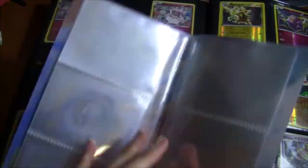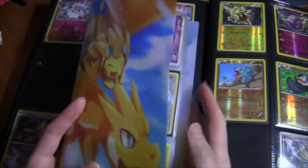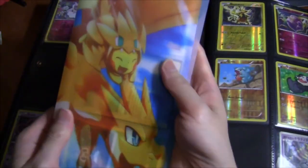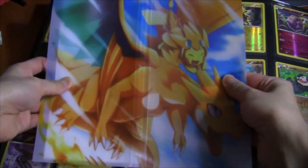So yeah, that's a super quick look at this three-row unofficial Pokemon trading card game album. This is probably going to run between four or five dollars depending on where you live. I'm actually going to order a whole bunch of these and just give them to my friends or use them as trade albums. Thanks for watching guys, I'll see you soon in another video.